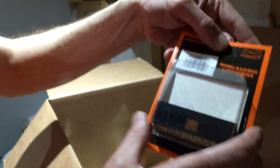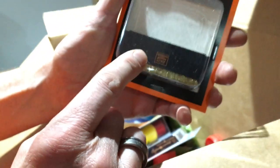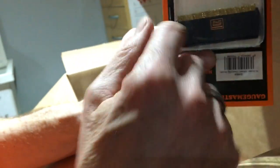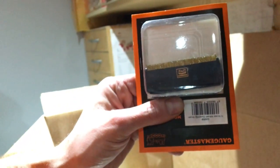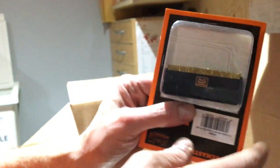N gauge wheel cleaning brush — brilliant little bits of kit. We've got the 00 gauge version too, the GM60. This is the GM59 for N gauge. All you do is pop it on your track, turn the power up, place your loco on top, and the wheels will spin and clean on the brass brushes. Really simple, very effective, and a great way of keeping your locos running nice and smoothly.